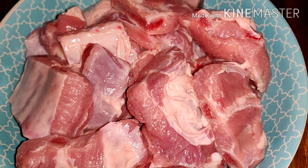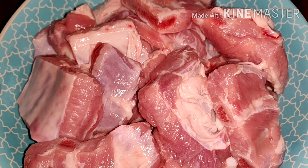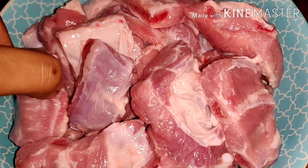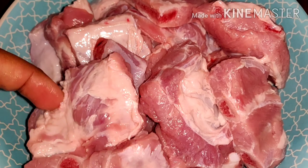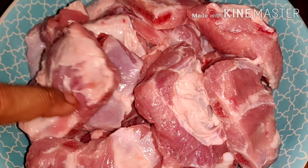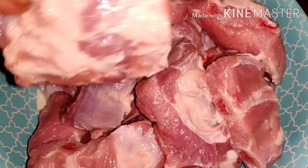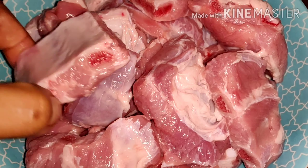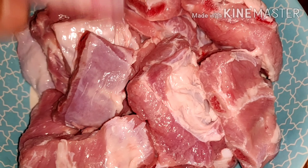Hello guys, welcome to my channel again! Here we go again. I'm going to cook for dinner. This one is baby back ribs — I asked the sales boy to slice it for me, but he chopped it. See, look at this. So I don't know how to cook this one, let's just try other things.